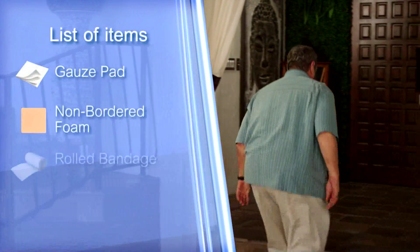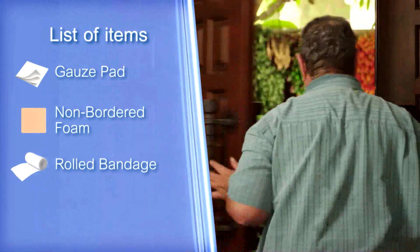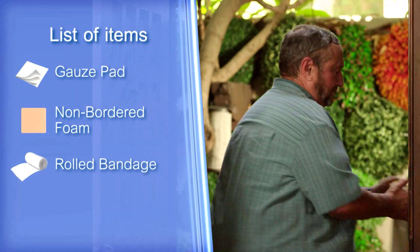I'm Dr. Lee Rogers. In a moment, this patient and caregiver are going to show you how to apply the dressing to your wound. If you follow these instructions, you'll give your wound the best chance of healing. In this video, we are going to explain the process of applying a non-bordered foam, a gauze pad, and rolled gauze bandage to your wound.